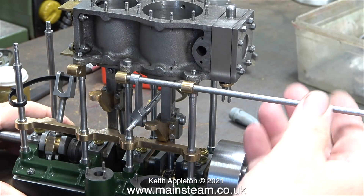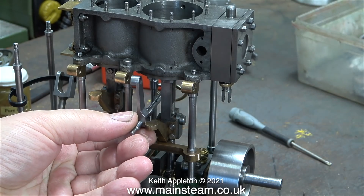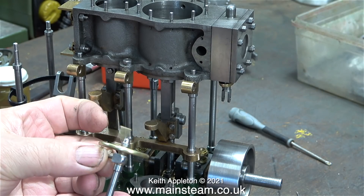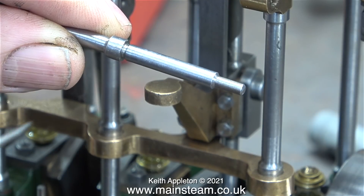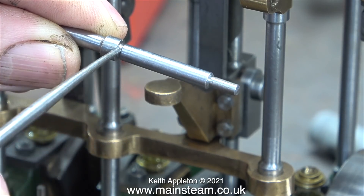In episode 25 I fitted the nice cast hand wheel to the reversing shaft but there's still some more to do. This end of the reversing shaft is more or less finished with the fitting of the wheel, but the other end needs threading and according to the drawing the thread should be 20 threads per inch by 3/16ths of an inch in diameter.